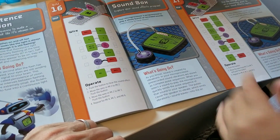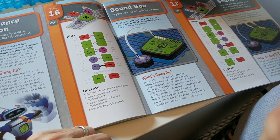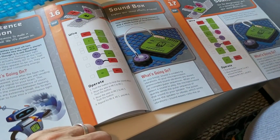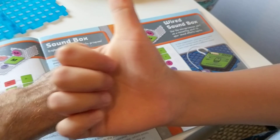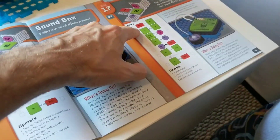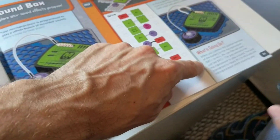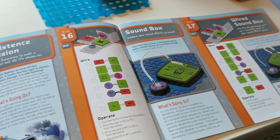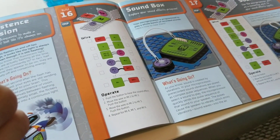If you want to pause and read all of this to see what's going on before we start, then you can go back in the video and read it again. It also tells us the parts that we need, which are right here. It gives you the chance to do the experiment and also find out the science behind it. All right, let's go ahead and set it up.